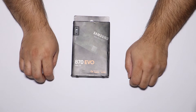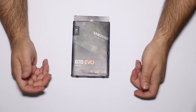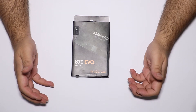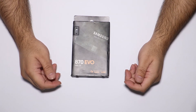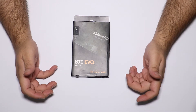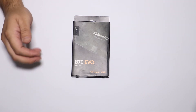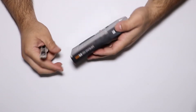This is the limitation of SATA, not of the solid-state drive itself. As mentioned, this drive is SLC cached, DRAM buffered, and TLC. Memories with a DRAM buffer tend to be more reliable and faster compared to those without. So enough with the theory — let's get into the unboxing.